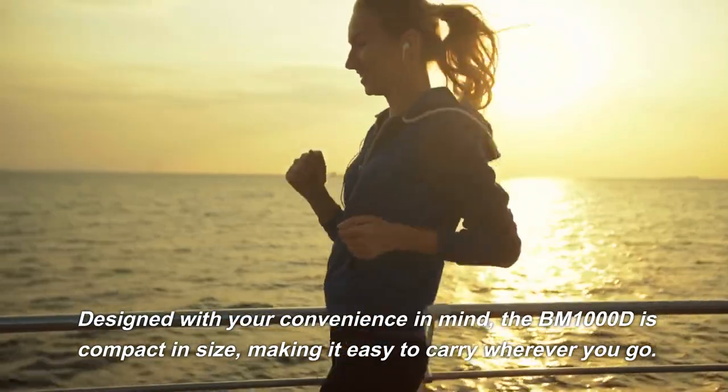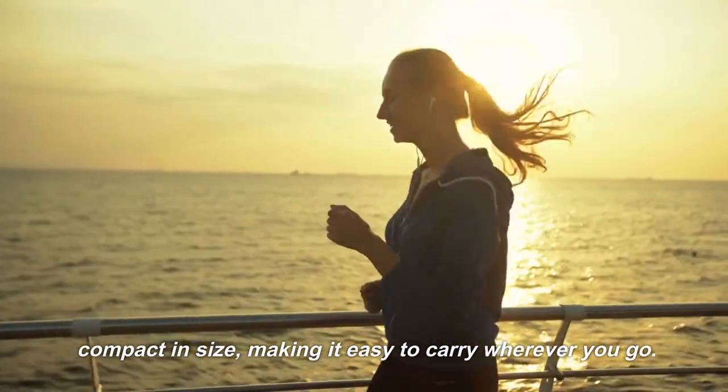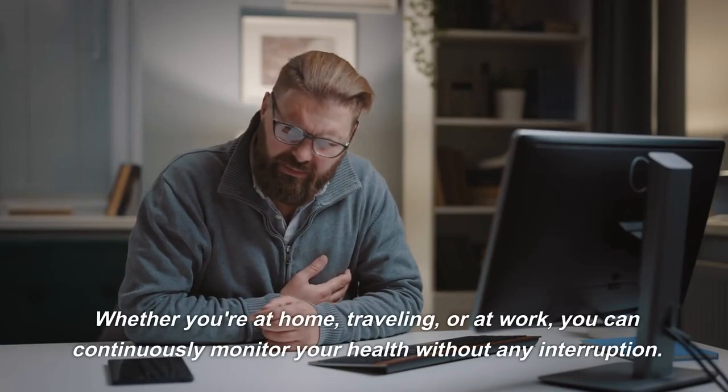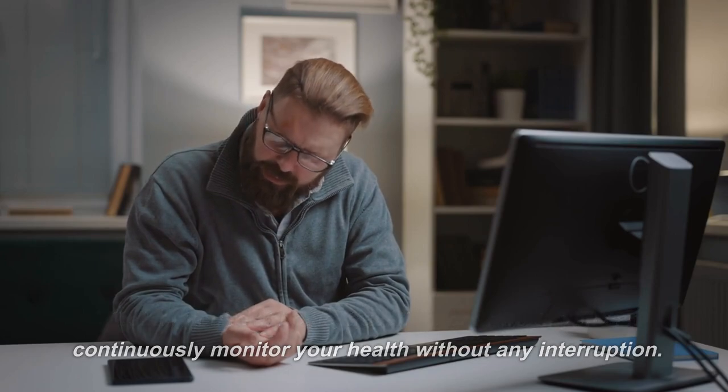Designed with your convenience in mind, the BM1000D is compact in size, making it easy to carry wherever you go. Whether you're at home, traveling, or at work, you can continuously monitor your health without any interruption.